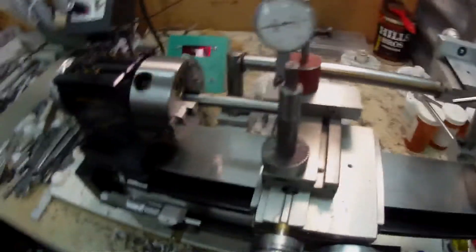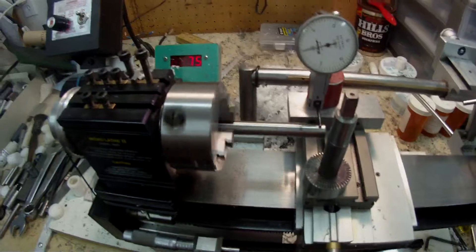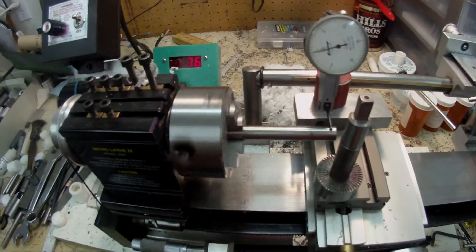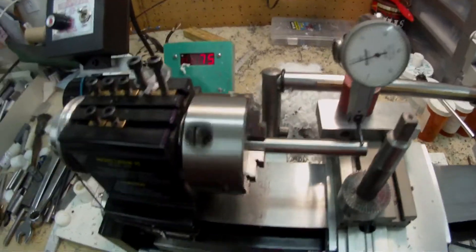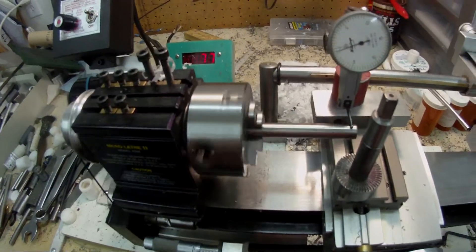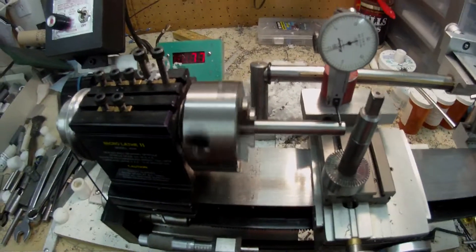Hi there. This is just a little video to show you the accuracy of a Bison chuck that measures 2.375 inches on the OD of the body. It's a small chuck made by Bison, actually made in Poland under the Bison name.